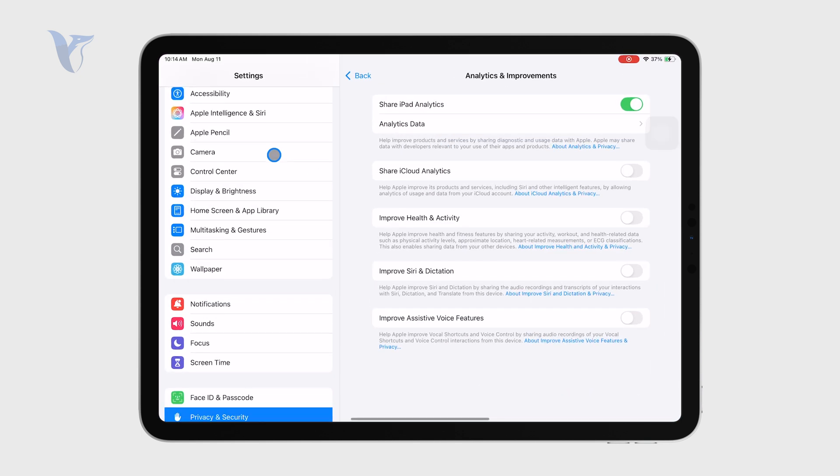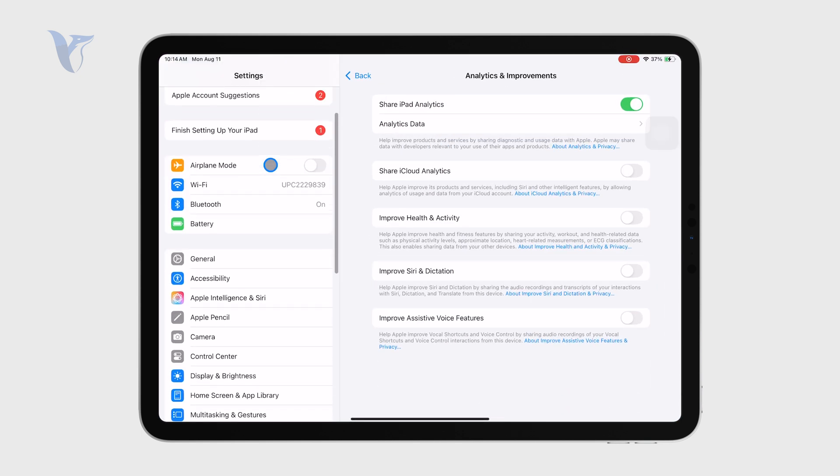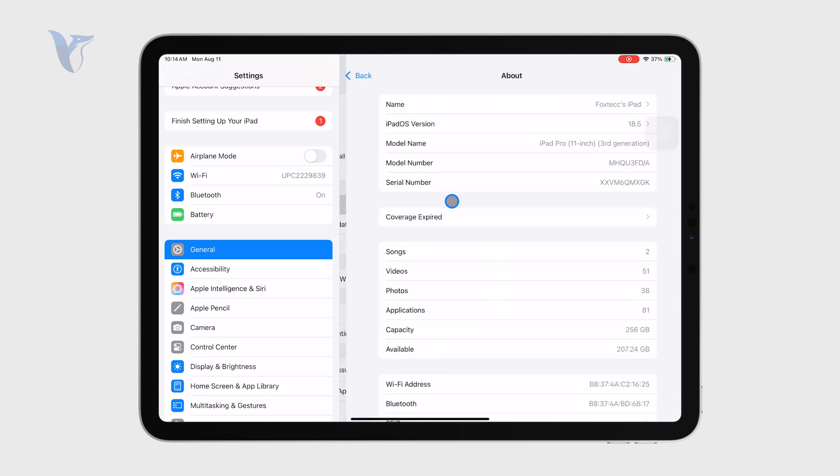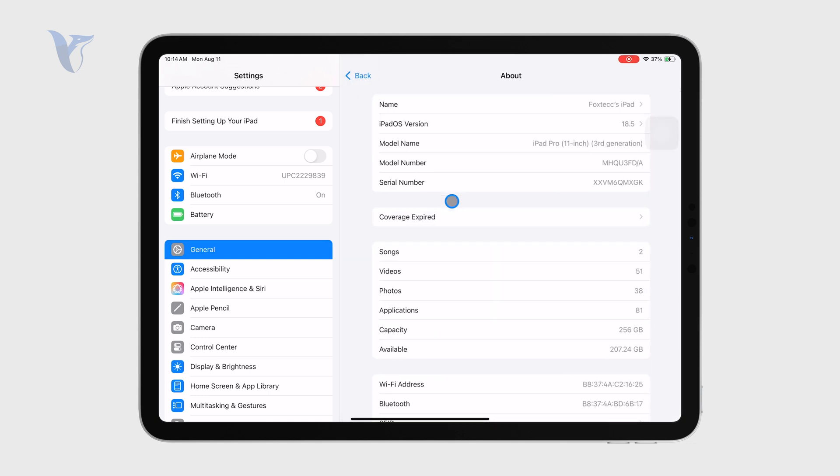Just open up the main Settings app and then go to the General section, where you can find the About option. In there you can find all of the important information about your iPad.